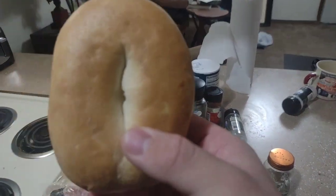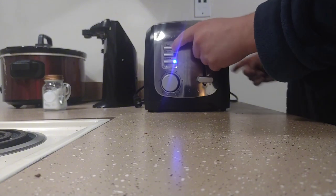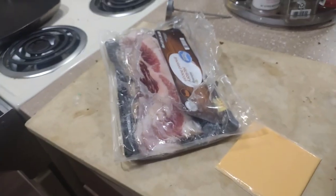Go ahead and toast your bagel. All right, now that your bagel is toasted, go ahead and start cooking your bacon.